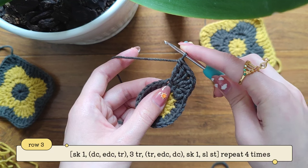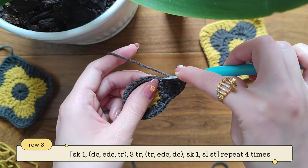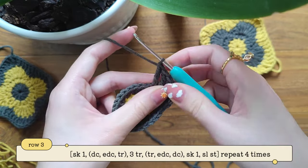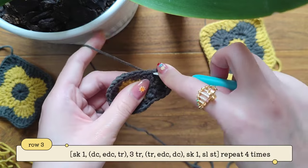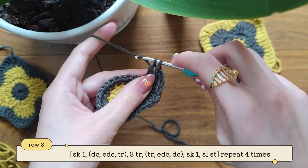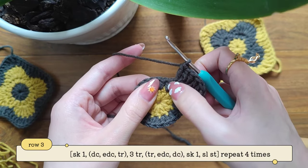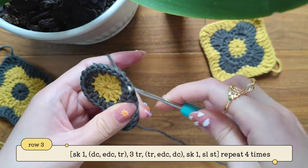Now we're going to make into the next stitch one treble, one extended double crochet, and one double crochet. Yarn over twice and make one treble into the next stitch — yarn over pull through two, pull through two, pull through two. Now make one extended double crochet into the same stitch: yarn over once, take out your yarn, pull through one, then pull through two, then pull through two. And now make one double crochet: yarn over, insert your hook, pull through two once and then pull through two. Now we're going to skip the next stitch and make a slip stitch into the following stitch.